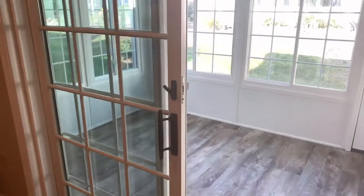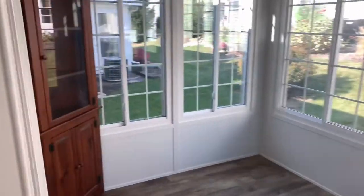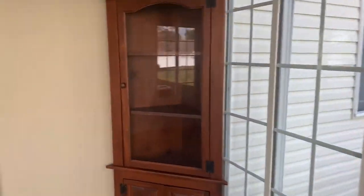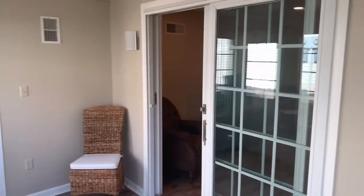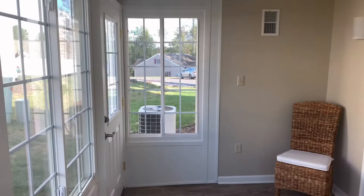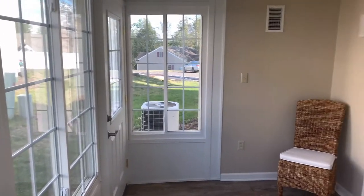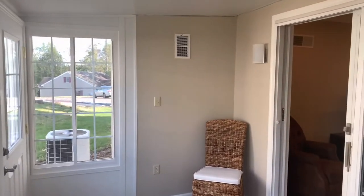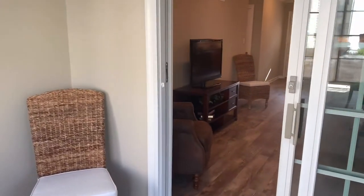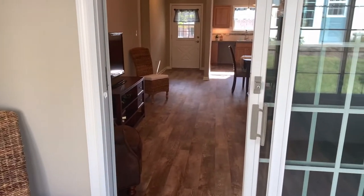We'll take you back into this sunroom — just a patio enclosure. It does have heat and air. We have a little corner covered there just to give you an idea of what you could put in. There's a nice storm door that goes out to the outside. Not every single one of them has heat and air, but they're a very nice little extra added space to extend some seasons out and give you some extra living space as well.